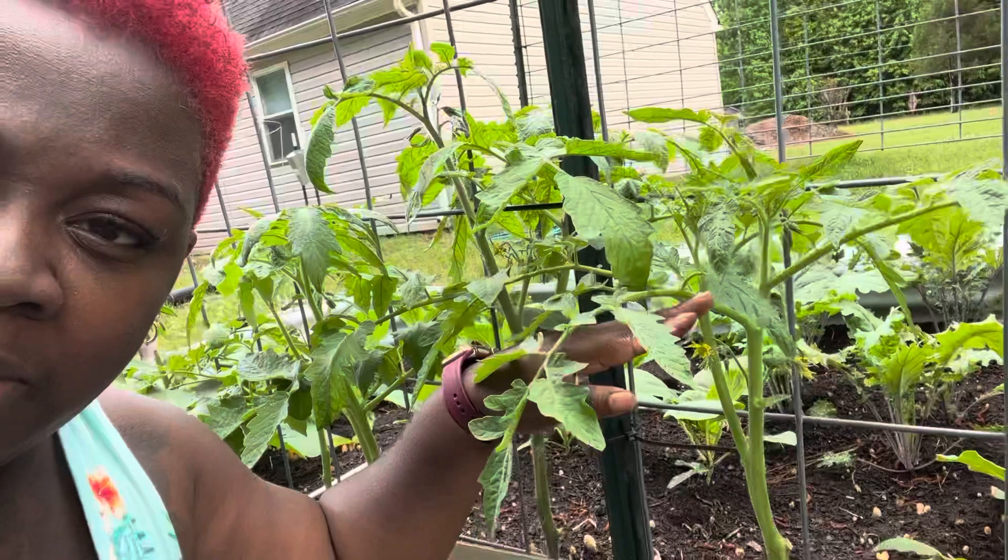We're removing those stems so that there can be airflow. Airflow is important if you're in a humid area — somewhere your plant can get sick. You don't want that. So to keep it healthy, since I plant them so close together, I'm going to prune mine.